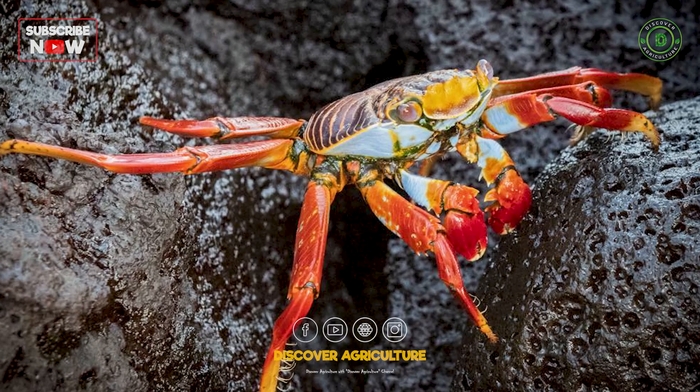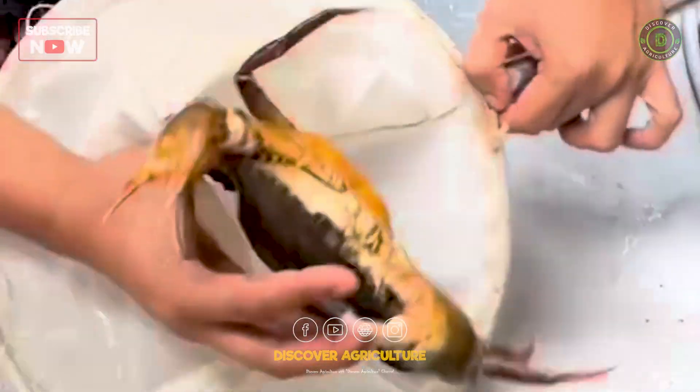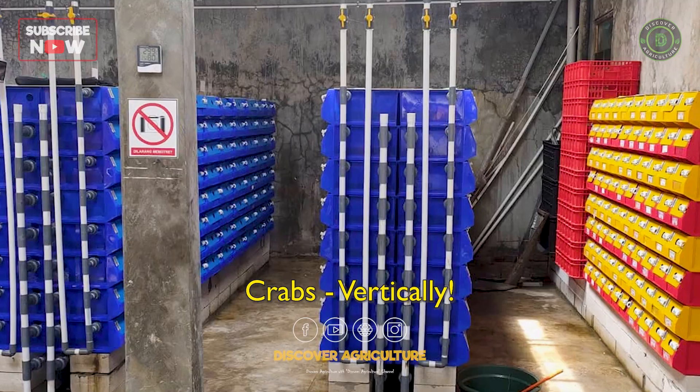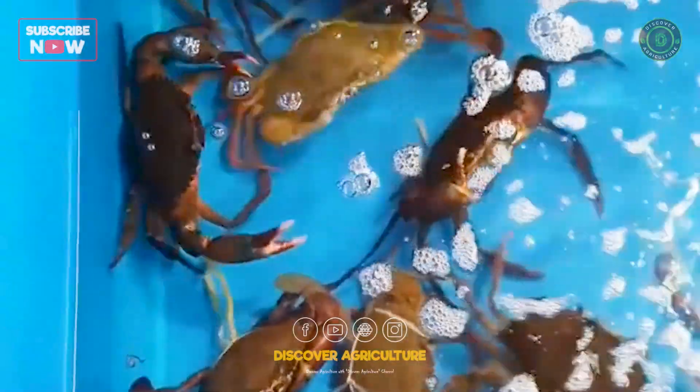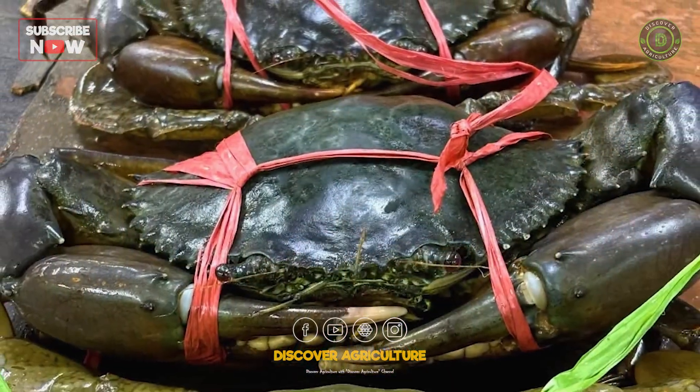Crabs are one of the most valuable seafoods in the world. But did you know you don't need vast ponds or coastal land to farm them? Today, we are exploring a new way of farming crabs — vertically. Imagine harvesting hundreds of kilos of crabs inside a small shed. Let's see how it's done.